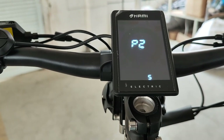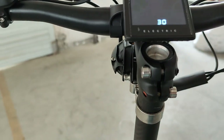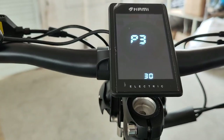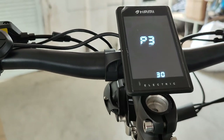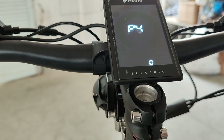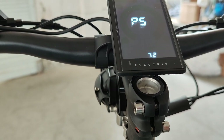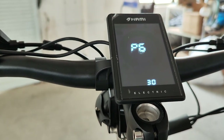P2 is the brightness of the dashboard. P3 shows 13 here, which means the time that you're not touching the scooter and it will automatically turn off. P4 is mile per hour or kilometer per hour. P5 is voltage. P6 is the magnet on the motor — you don't have to change that.